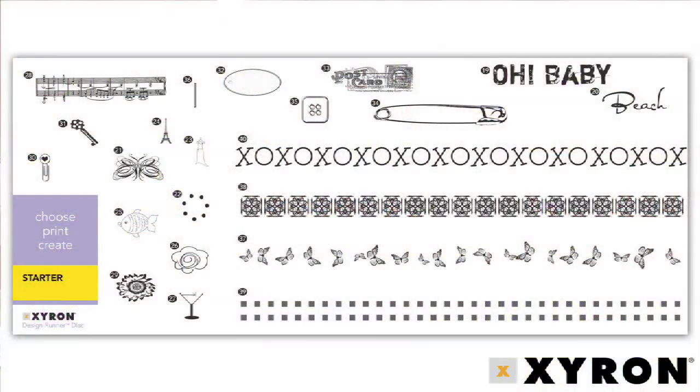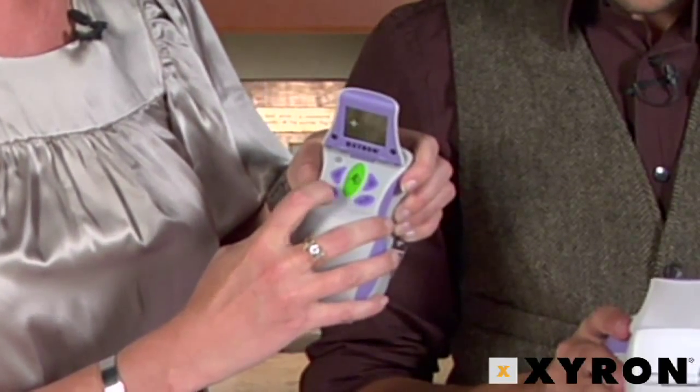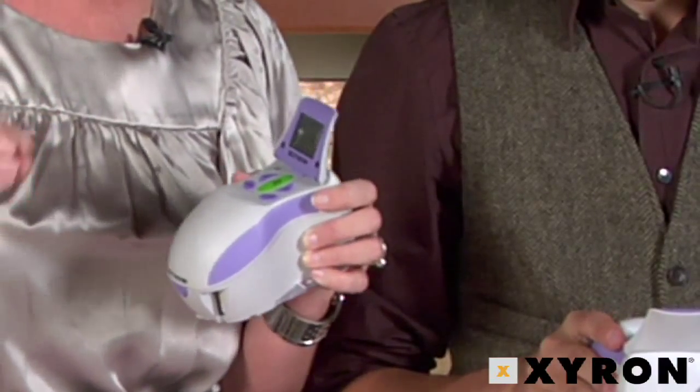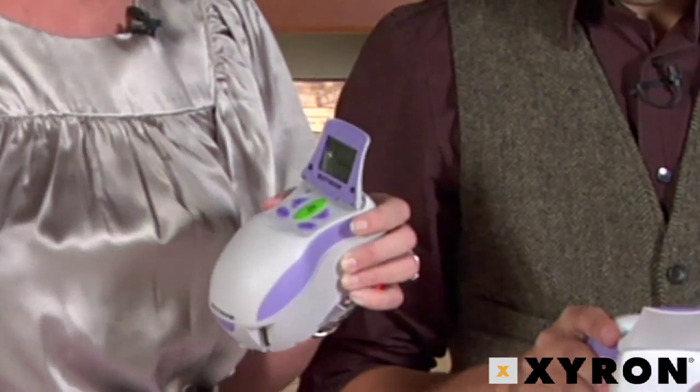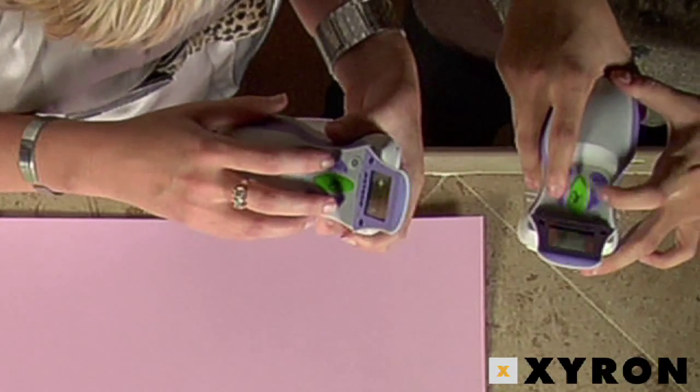Every disk comes with a sheet that shows all of the images true to size and numbered. There's a purple button on the bottom left with three squares on it — that's going to determine whether you do your image one time or continuously. The two purple buttons help you scroll through the images; there's one to the left and one to the right.